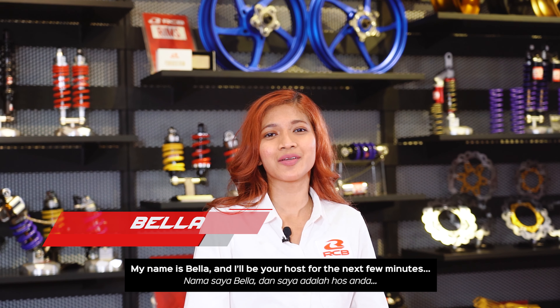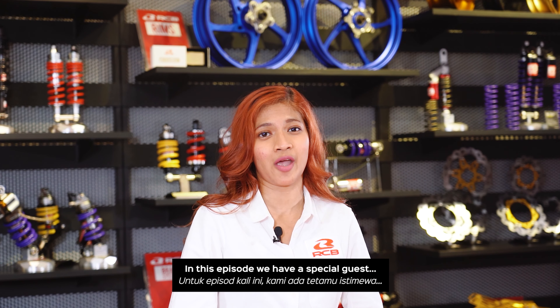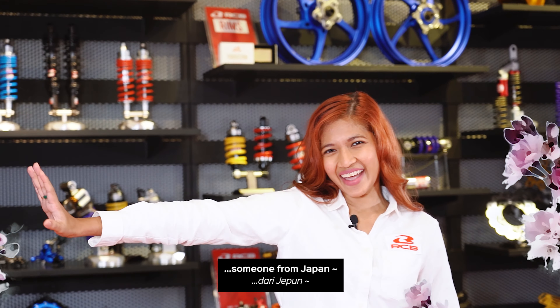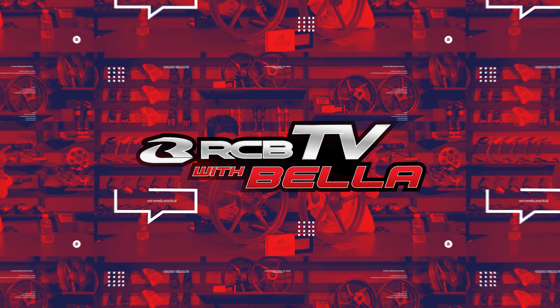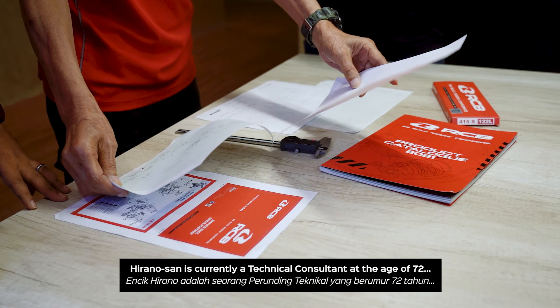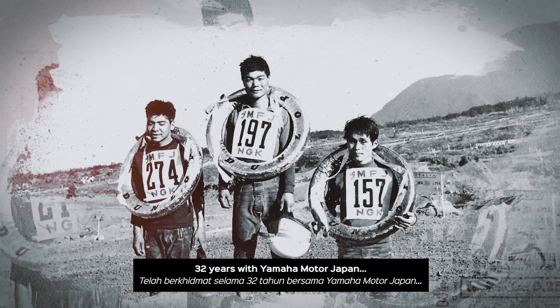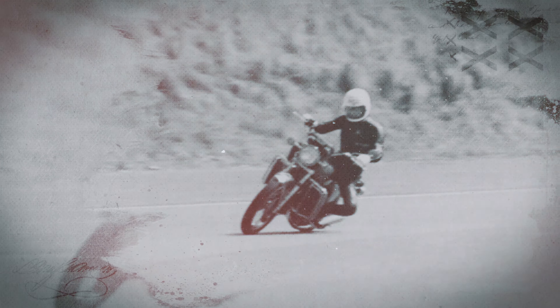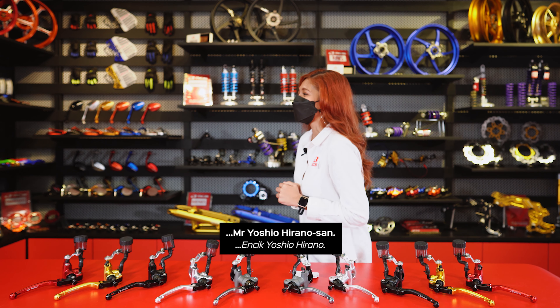Hello everyone, welcome back to the show. My name is Bella and I will be your host for the next few minutes, and you are watching RCB TV. In this episode, we have a special guest, someone from Japan. Hirano-san is currently a technical consultant at the age of 72, still putting his thoughts and ideas into every RCB product. 32 years with Yamaha Moto Japan and was also a former motorsport racer. He's been engaged with RCB for almost 9 years. Here to talk about the RCB S1 Master Brake Pump, please welcome Mr. Yoshio Hirano-san.